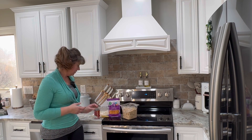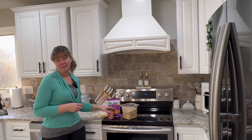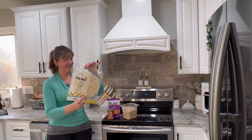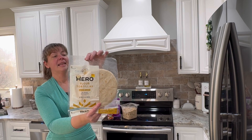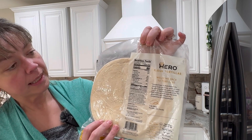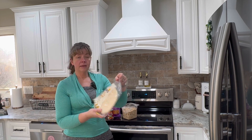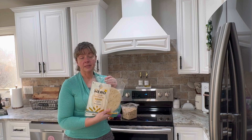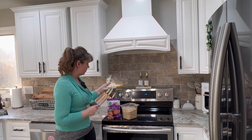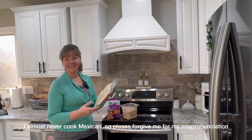So we're going to make enchiladas — I don't know if I'm saying that right, but whatever. These are the tortillas I am using. They are keto. I got them at Acme — I don't know if Acme is everywhere, but that's where I got them. So we're going to try it and see how they turn out.